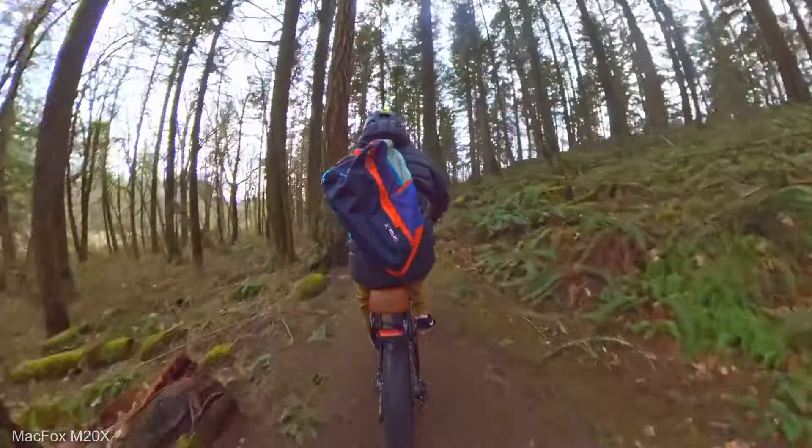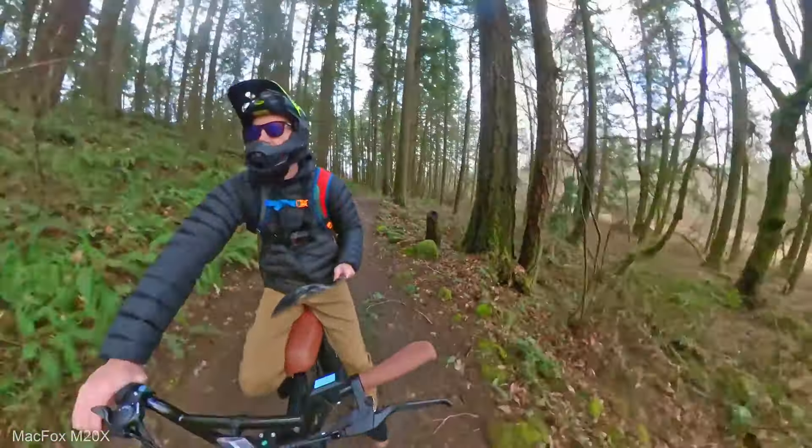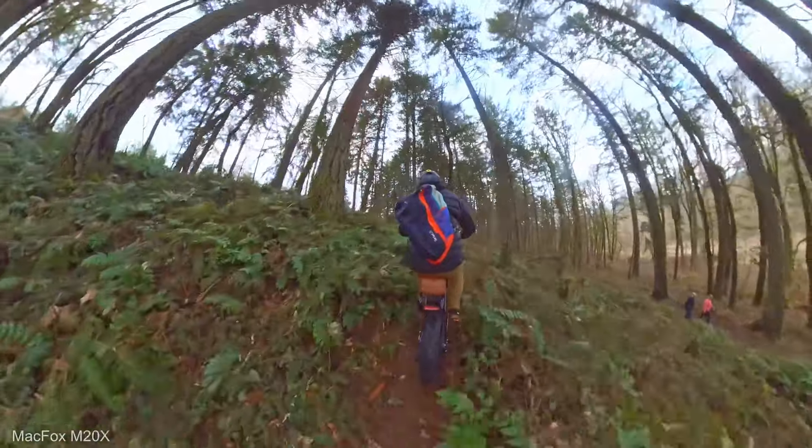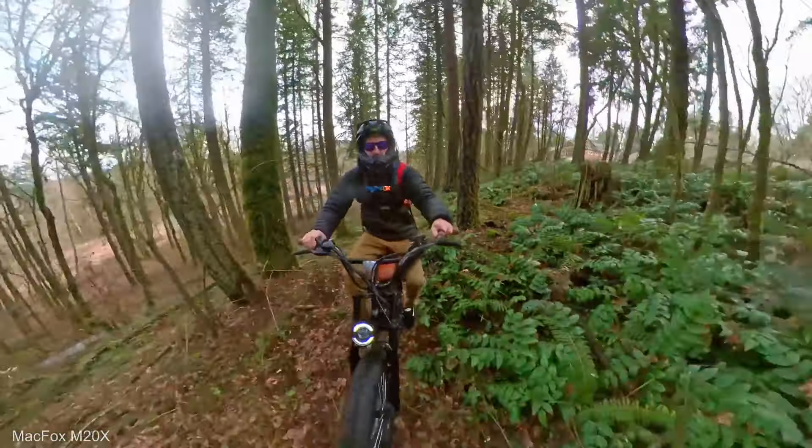A lot of people out on the trails today. You can see all the debris on the ground — we had a pretty good windstorm and ice. We're gonna go up this hill right here. I'm gonna go ahead and go all the way to top gear. It looks like we have three gears total. Let's give it a try. It got up to the top — no problem. It's probably about 30 degrees on this hill. I wouldn't say it screamed up the hill but it got me up. Now if you weigh like 250 pounds it's probably not gonna get you up.